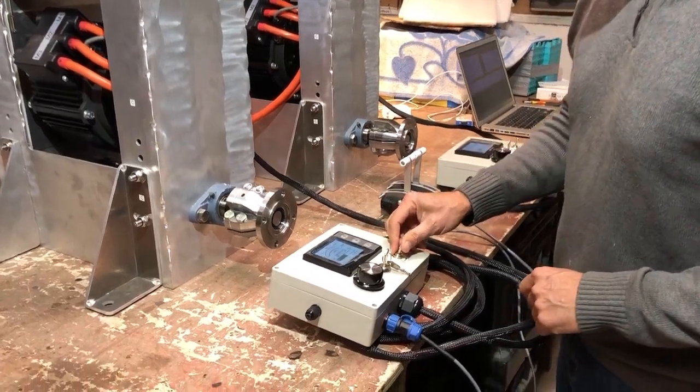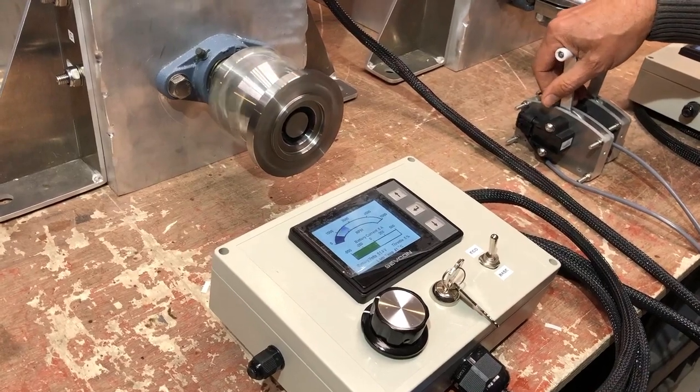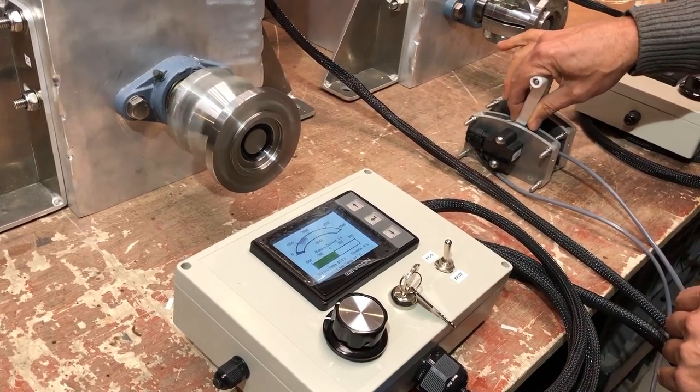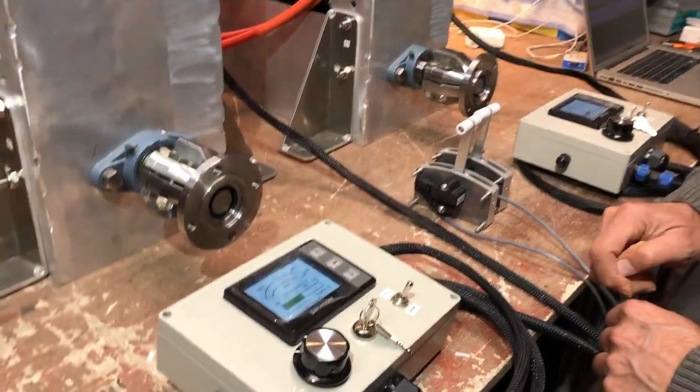So you can do wheelies on the spot in your boat. They've got eco mode as well, so if you don't want to bash into the wharf. Eco mode just halves everything — it halves the speed, it halves the torque.